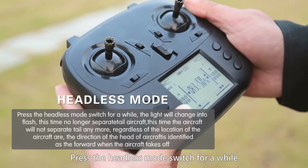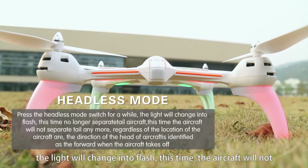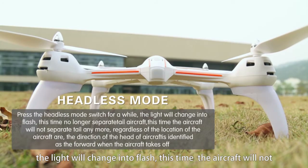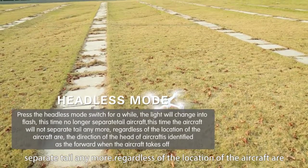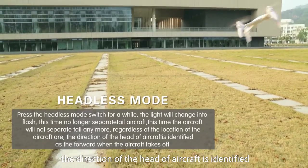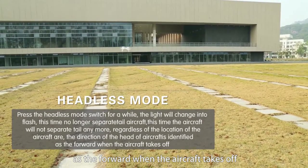Press the headless mode switch; the light will change to flash. In this mode, the aircraft will no longer separate tail direction. Regardless of the aircraft's location, the forward direction is identified as the direction the aircraft faced when it took off.